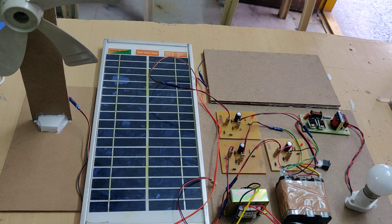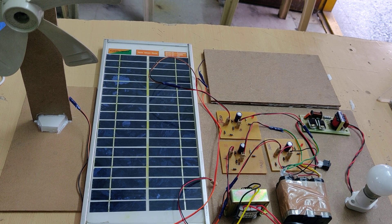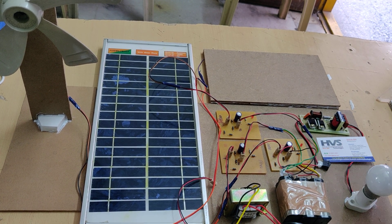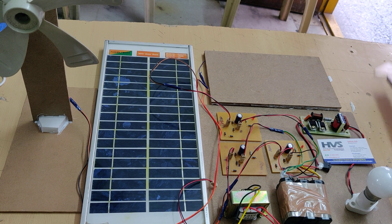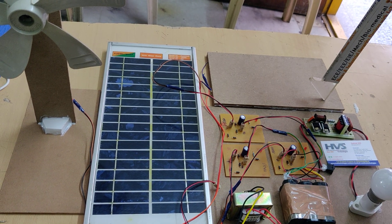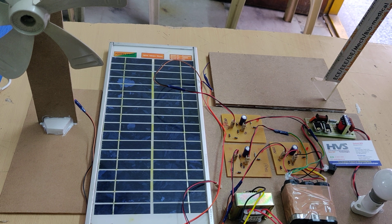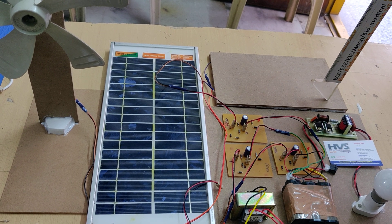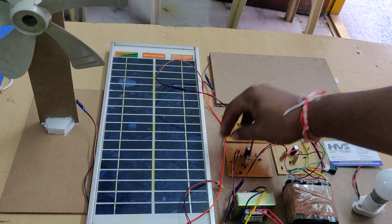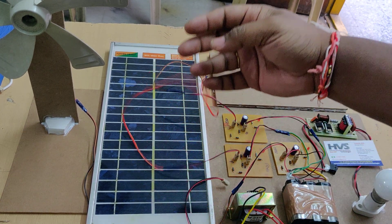Welcome to the project demonstration of a hybrid power generation system using non-renewable and renewable sources. Here, the non-renewable source we are using is piezoelectric plates. This plate consists of 9 piezoelectric plates connected in series and parallel — 3 are in series, and 3 such sets are in parallel. We will get a maximum of 12 volts, which is the voltage input to the battery for recharging.